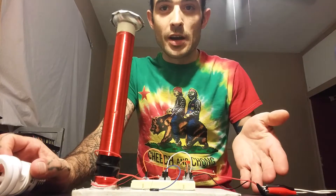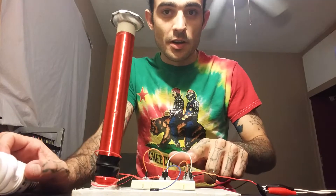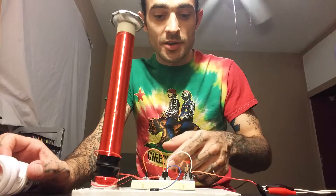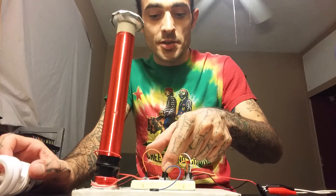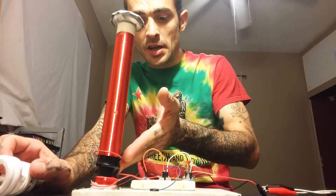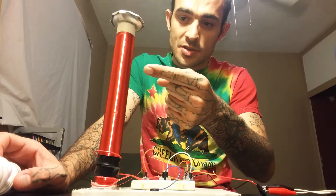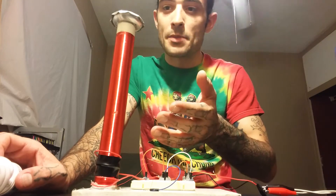You got a 9 volt power supply — I ran out of batteries so I got it hooked up to the DC supply — a momentary button switch, a 2222A transistor, a 16 gauge primary coil, and a 30 gauge secondary coil, which is about 400 wraps.